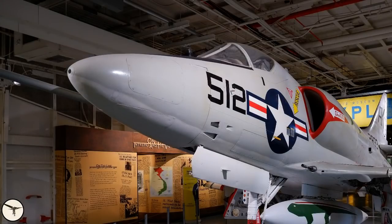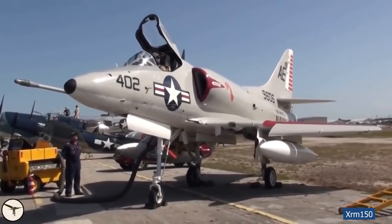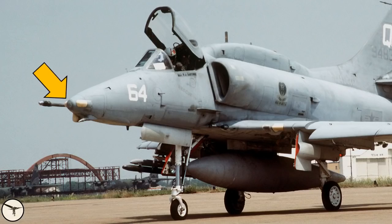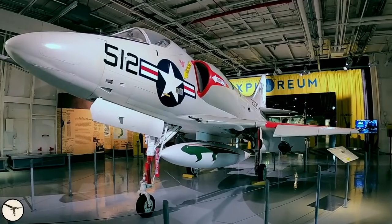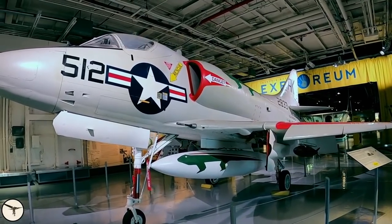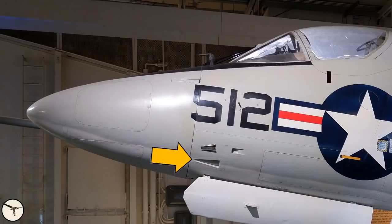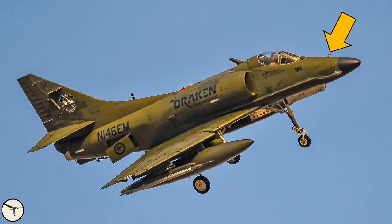The nose houses avionics, and there may be an inlet for cooling air here. The A4C introduced a radar, which got a cooling duct. Later models were upgraded with a laser seeker and other avionics. This is the air inlet for the air conditioning unit, accessible from the nose gear bay, and this is the air outlet. This is the static port. This is the angle of attack sensor. The pitot tube is located ahead of the windscreen, and on later variants it is located further ahead.